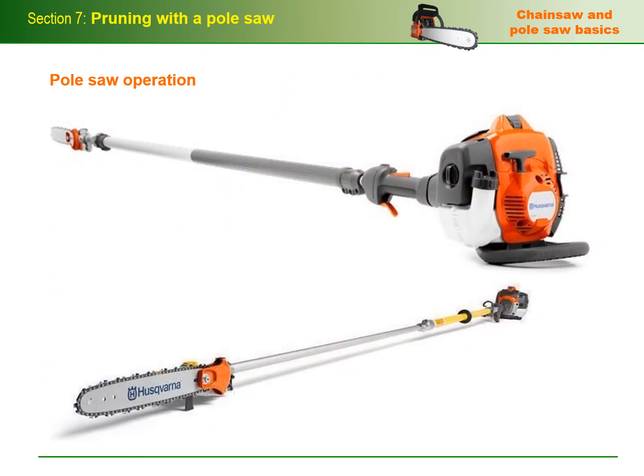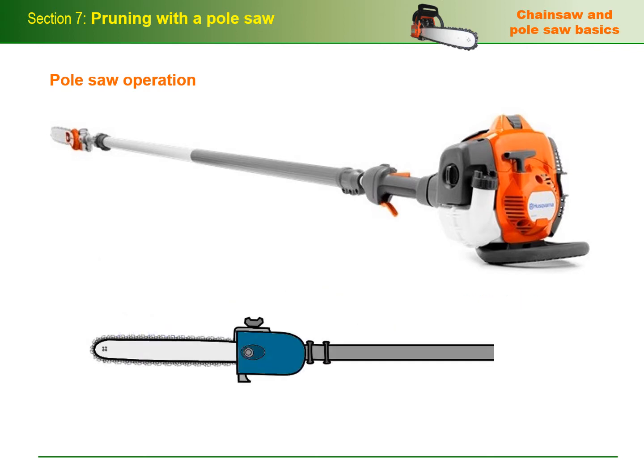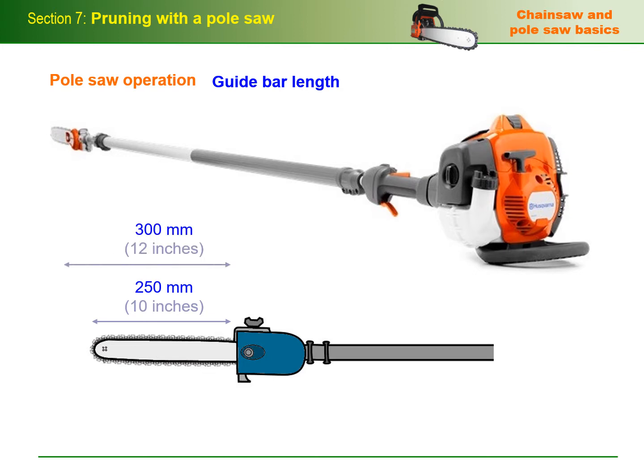Pole saws are available in a range of sizes and power sources. It's worth mentioning that the term pole saw can also refer to a manually operated saw blade mounted on a long pole, although we'll restrict our discussion to powered saws. The most common guide bar length on a professional pole saw is 250mm or 10 inches. However, some saws are fitted with slightly shorter bars and some are capable of taking longer bars, typically up to 300mm or 12 inches.